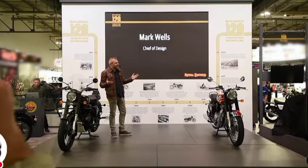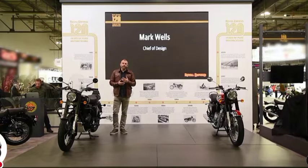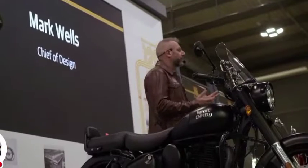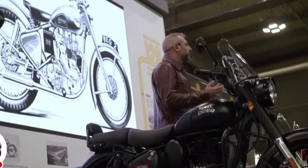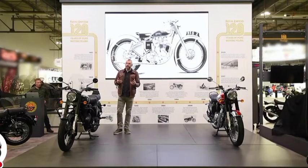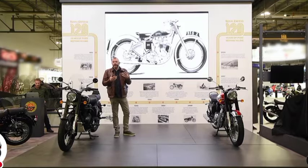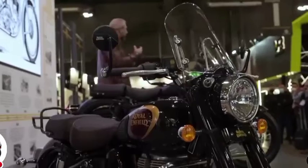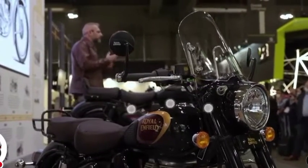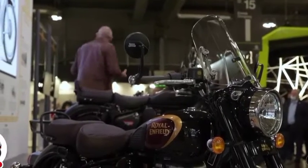The inspiration for the classics — really we have to go back to 2005. Royal Enfield had been working on developing the new UCE engine, or unit construction engine. We were looking for a model or a bike to put that in and we looked at many options. This engine was going to replace our existing AVL engine, which was an evolution of our old cast iron engine. We looked for many places for inspiration but ultimately we came back to the G2 Bullet.